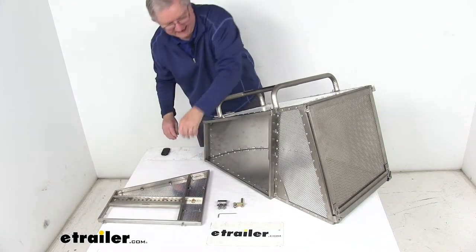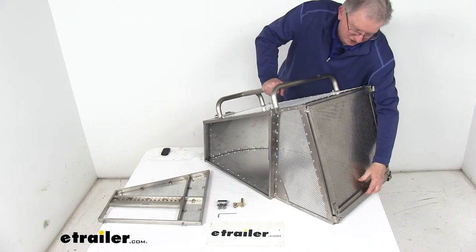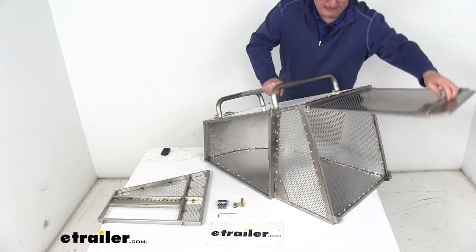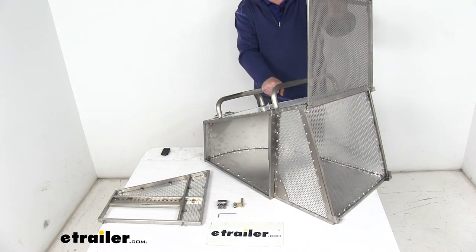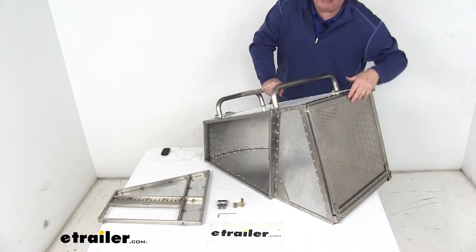On the back it has a hinged swing door to open it up when you're emptying it. Just pull up on this lever here and that allows the door to swing open. Then you can empty it, and when you're done just swing it back down, slide that bar down, and it locks it into place.